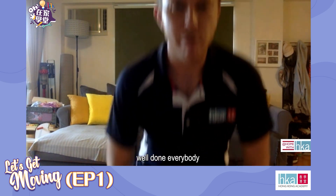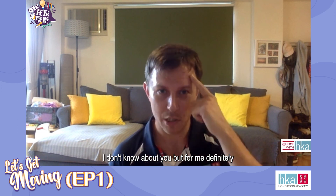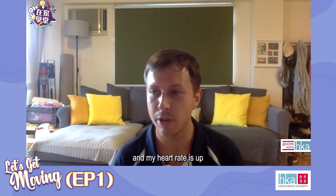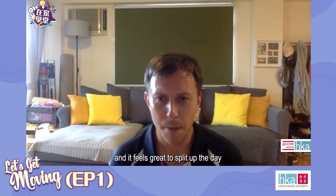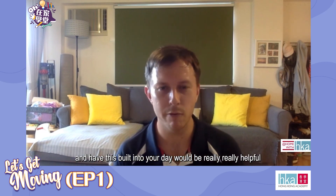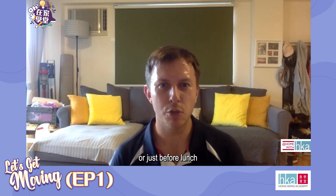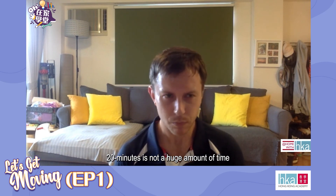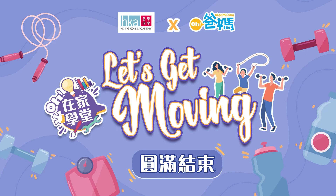All right, well done everybody. For me, definitely, I'm sweating more. My muscles have been engaged and my heart rate is up, my breathing rate is up. I've done a 20-minute workout and it feels great to split up the day — having this built into your day would be really helpful. What a way to start the day, whether you do it in the morning or just before lunch. 20 minutes is not a huge amount of time. Thank you so much for joining us. See you soon.